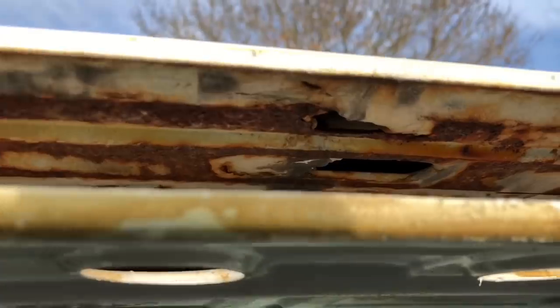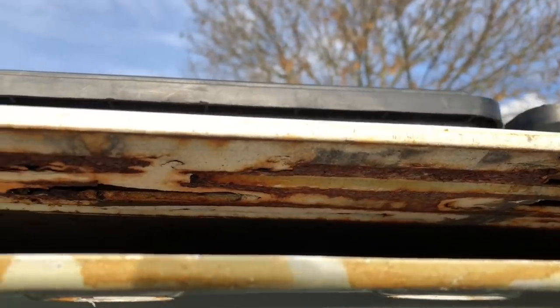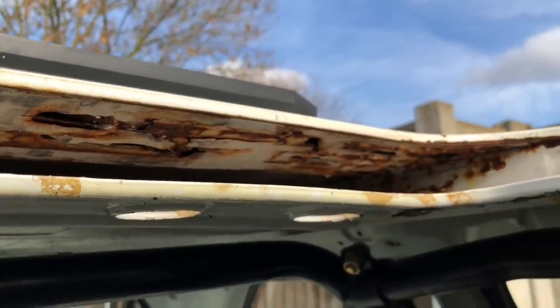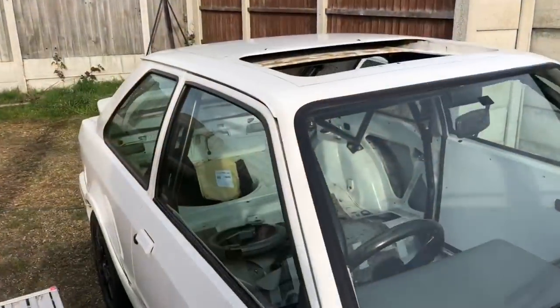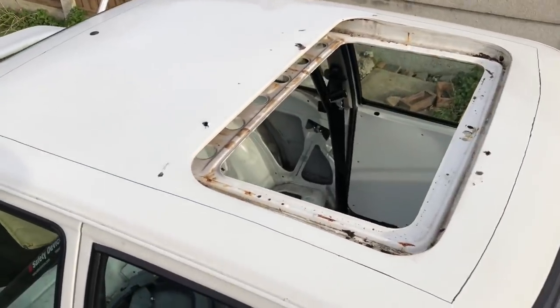I know we're going to get comments saying 'the car's a rust bucket' — but we're sorting the rust, that's the whole point. If you try to tell me your RS hasn't got these issues, you're kidding yourself, because they all have. We're just addressing them, documenting it, and showing you the fun along the way. Let's not mess around anymore — cutting this thing out and getting rid of this roof.